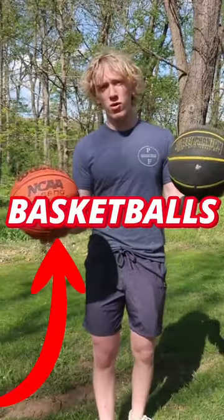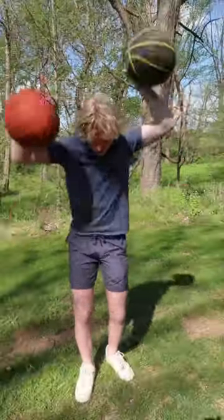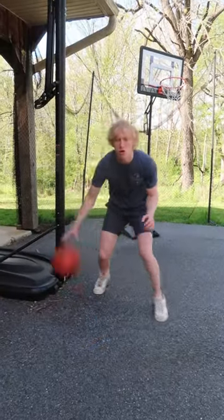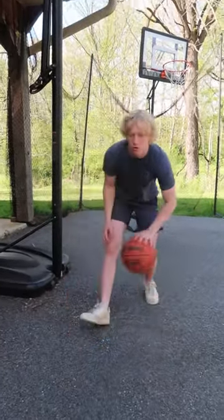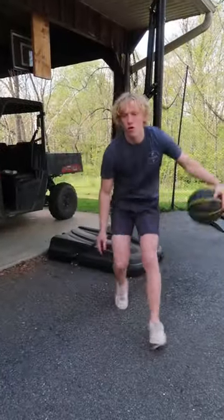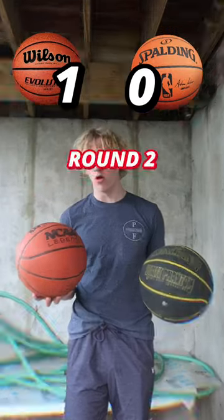Today we're seeing which is better: Wilson basketball or Spalding basketball. Round one, dribbling. Let's start off with the Wilson ball. Now for the Spalding ball. After dribbling around with both balls for a little bit, I think the clear winner for round one is the Wilson ball.